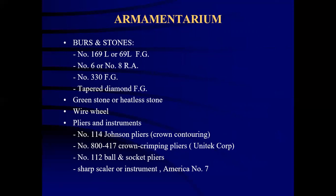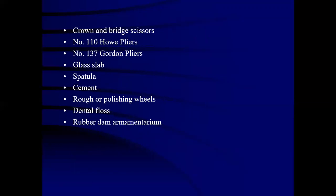The armamentarium required for placement of stainless steel crown includes various burs: number 169L or 69L, number 6 and number 8, number 330FG and pear diamond FG burs. Green stone or heatless stone is also required, as well as a wire wheel. The pliers and instruments include Number 114 Johnson's plier (crown contouring plier), Number 800-417 crown crimping plier, Number 112B ball and socket plier, sharp scaler, crown and bridge scissors, Number 110 Howe plier, Number 137 Gordon's plier, glass slabs, cement, rubber polishing wheels, gentle cloths, and rubber dam armamentarium.